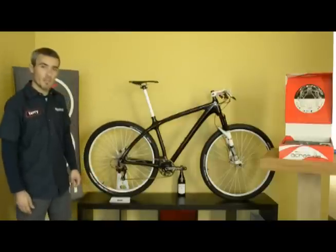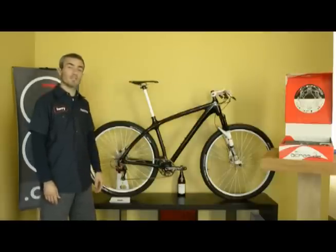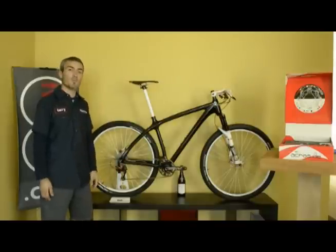Hi, I'm Terry with 2hebys.com, and behind me here is the new Acros AGE hydraulic shifting system from Germany. Spend a few minutes with me and we'll go into why this would be the best option for your next premium mountain bike build.